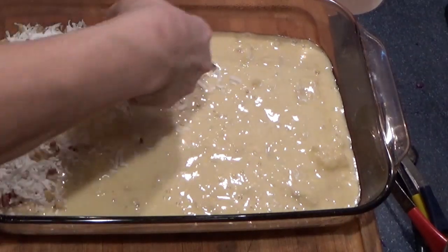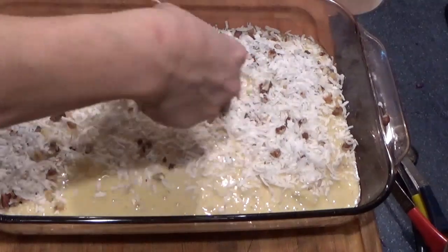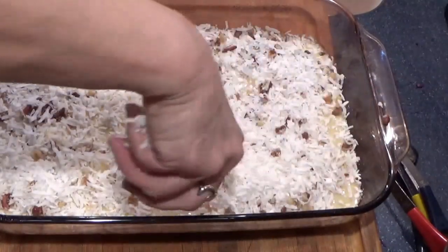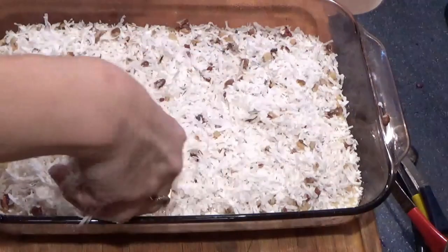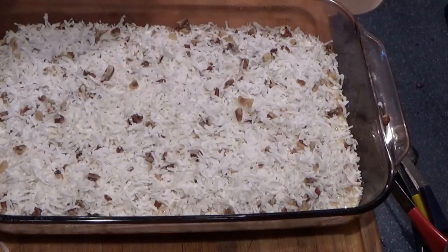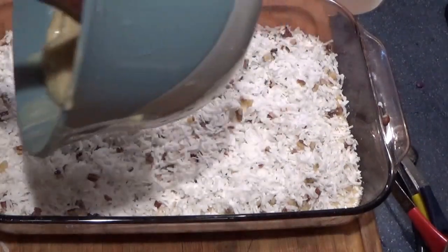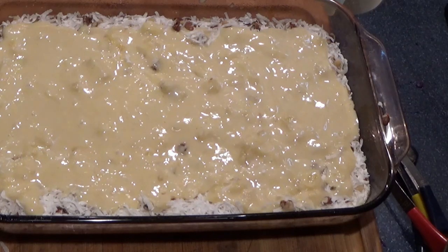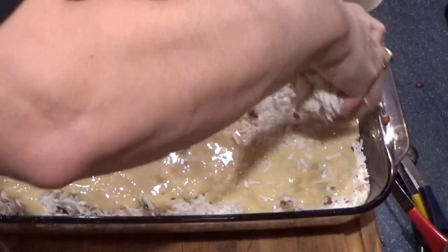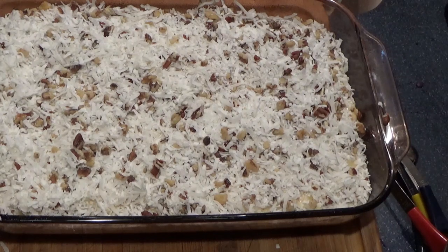Oh my goodness, you can smell the nuts and the coconut, and honestly this reminds me of a giant pina colada — anybody got some rum? I bet that would be a good addition to this. Okay, you save the rest of the topping for the top, then put in the rest of the batter.